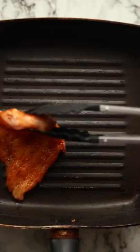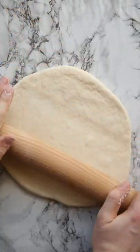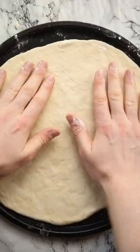We're just going to season up some sliced chicken and fry it until it's cooked and lightly charred. Then grab some pizza dough — I've got a stupidly simple recipe on the blog, or you can use store-bought or even just a 12-inch base.